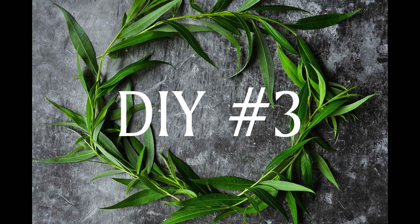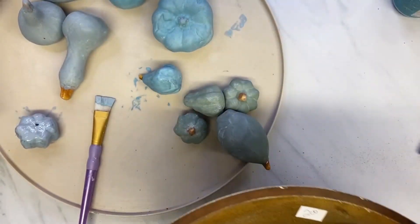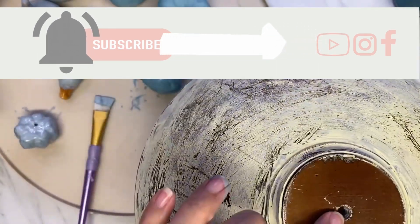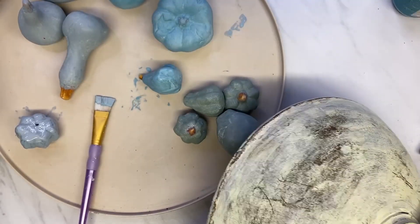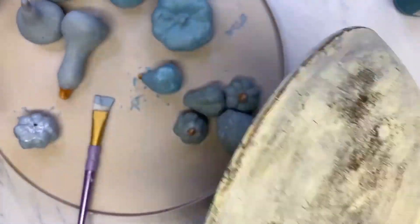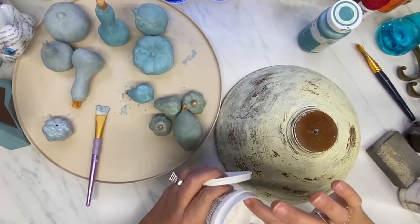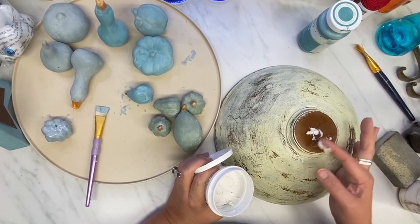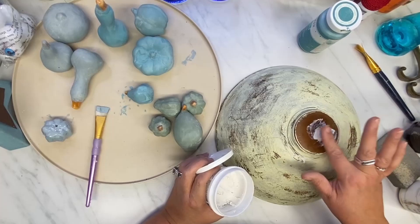On to DIY number three. I found this wood bowl for $2 and I thought it was a bowl, but then it's got a screw hole in the bottom. I don't know what it would have screwed onto. I thought it was a light, but there's no place for a light, so it didn't make any sense to me. Anyway, I just use my spackle from Dollar Tree and fill that hole, then go over it and sand it again.